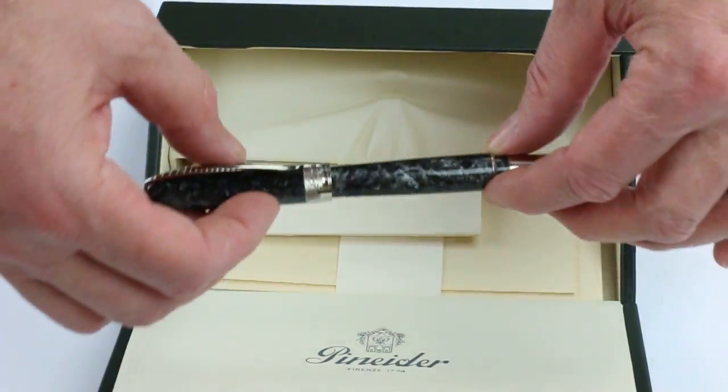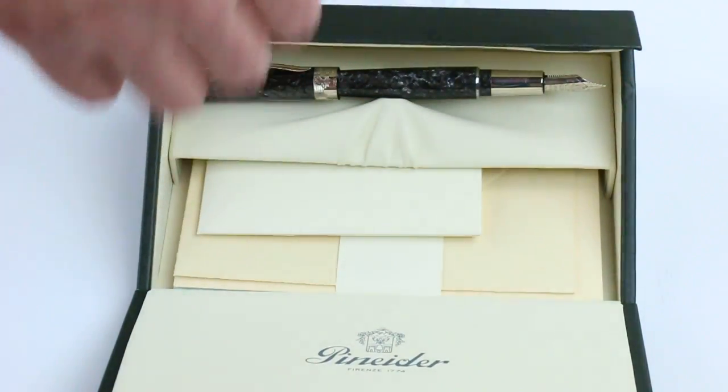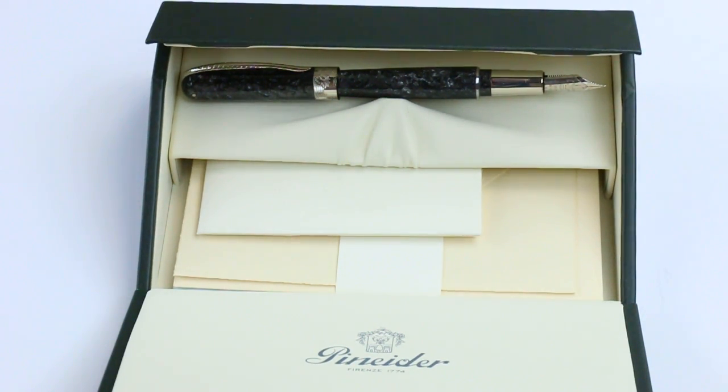Pretty nice design, simple pen. Get your Pinnider Avatar fountain pen at penschalet.com.